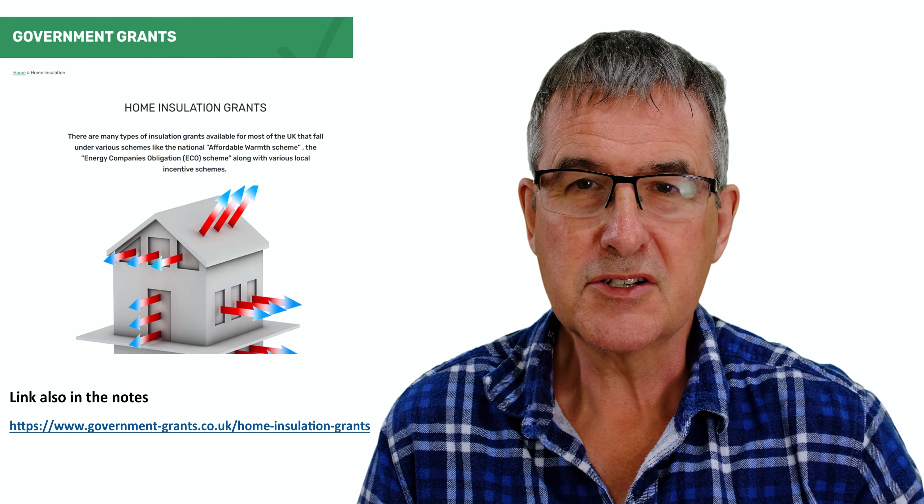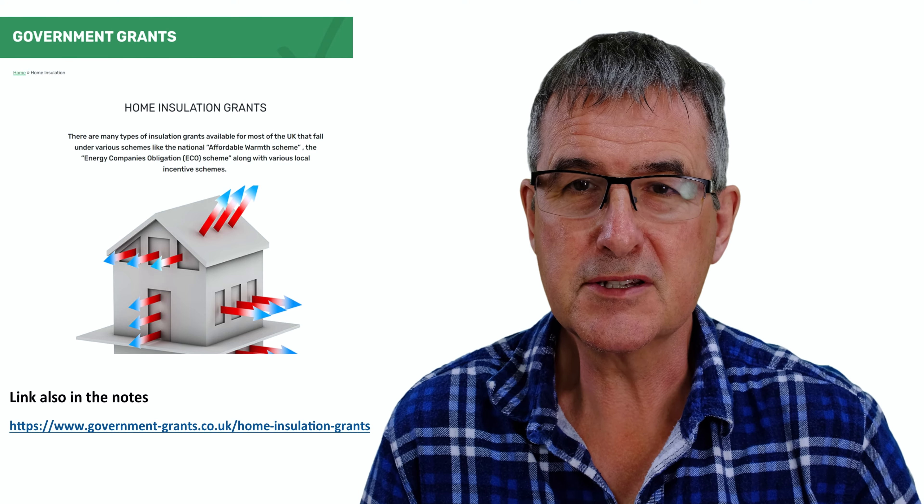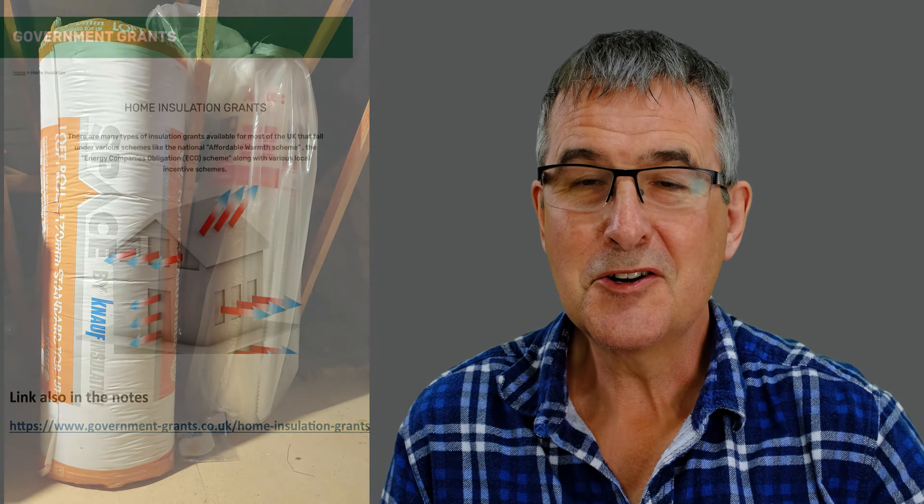Given we have the leakiest house stock in Europe, it's certainly worth investigating. If you're going to start from scratch and get this done professionally, look into what grants are actually available to fund this, because it certainly does make a difference.